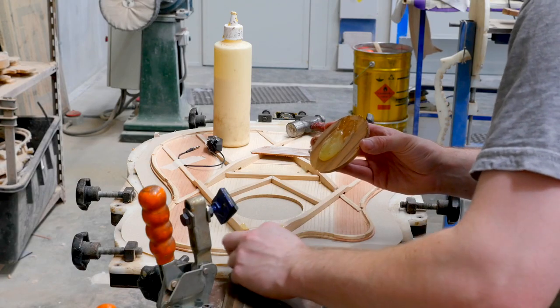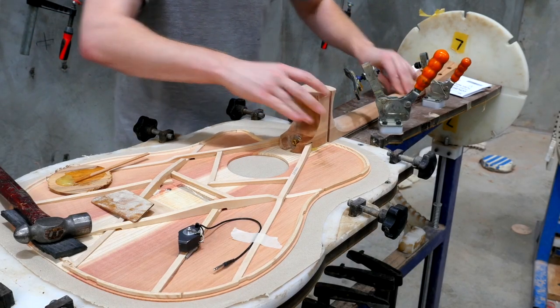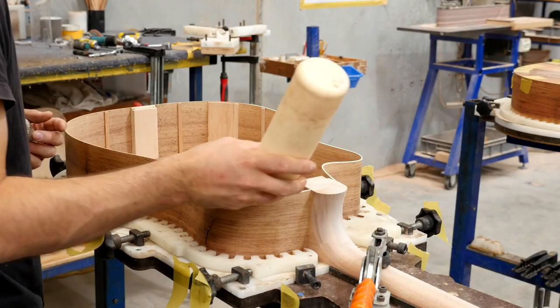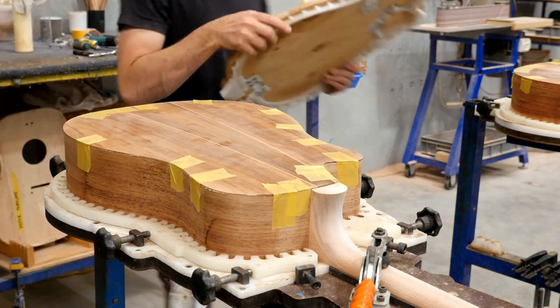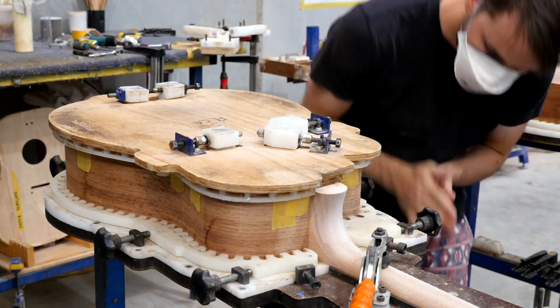Let me talk about the construction of Cole Clark guitars, because this is really interesting. We use a Spanish heel or through-neck method. Basically, what we do is we glue a neck to a face, then glue the sides into the neck, and glue the back onto the guitar so it all comes together in one hit. This is the way the Spanish have been doing it for 300 years — it's not something some crackpots in Melbourne have thought up.